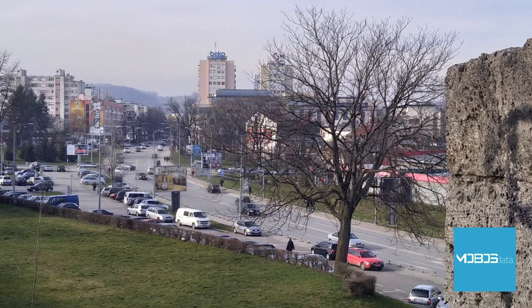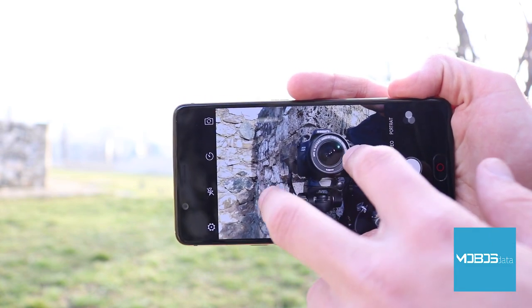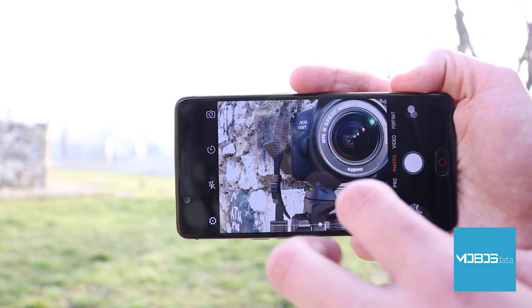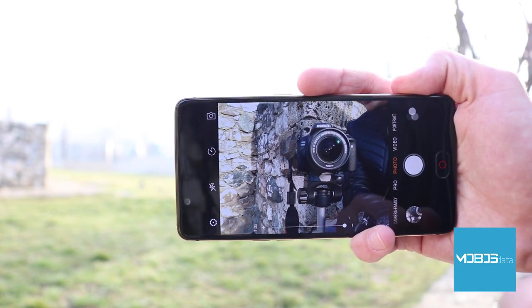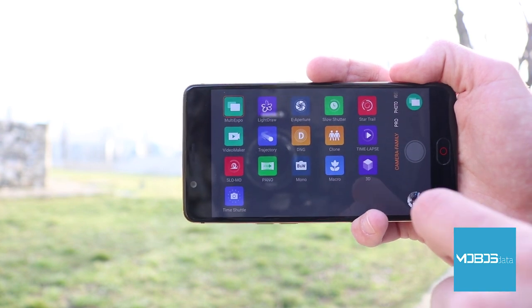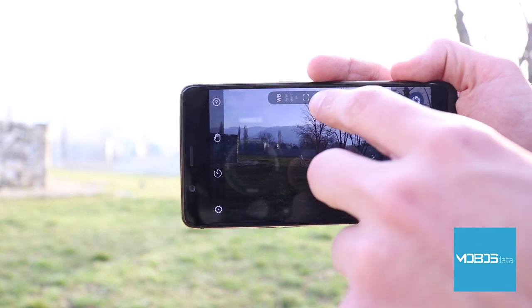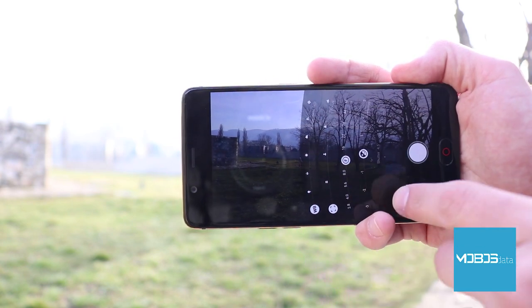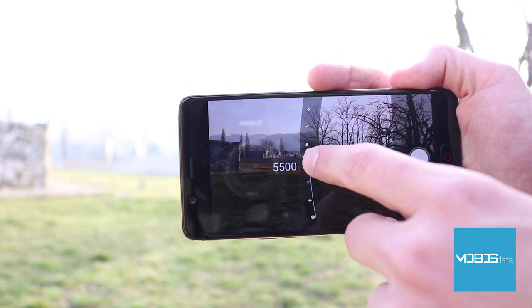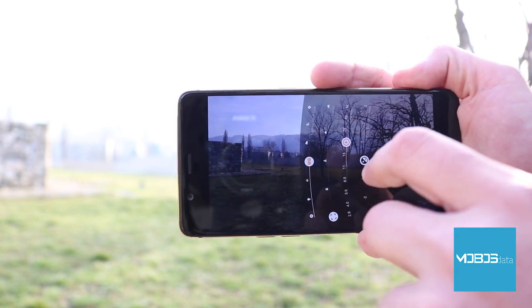Daytime photos taken by the Nubia M2 are pretty good — Nubia captures a lot of details with good color reproduction, but there is a high level of noise especially in shadowy areas. Focus speed is great, as is the time needed to store photos. Nighttime photos are somewhat poor; despite Nubia promoting 3D noise reduction, noise is very noticeable and details are lost, though color reproduction remains good. Optical zoom is not available as there is no telephoto lens.